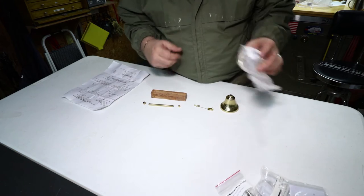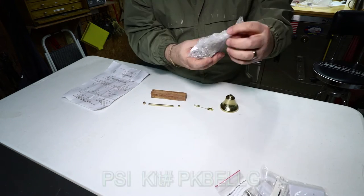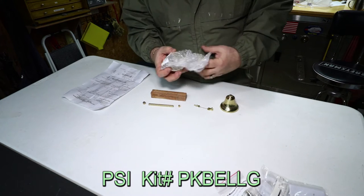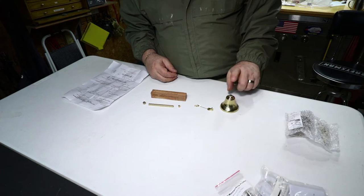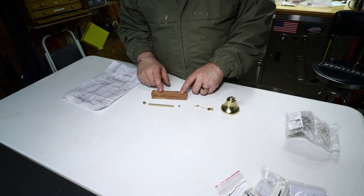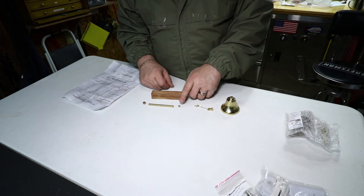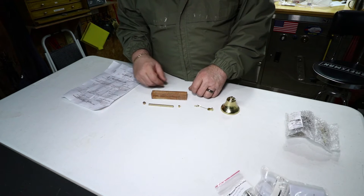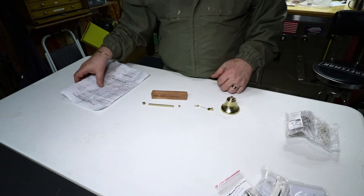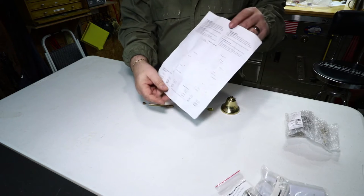This bell kit comes in this bubble wrap bag. The part number on it is PKBELLG, and what comes in this package is the bell, clapper, a union that gets pressed into this brass tube. You fashion a handle out of wood for the tube, then this clapper will screw into that union. On the very end is a cap that goes into the end of the handle. It also comes with instructions for assembly and turning.